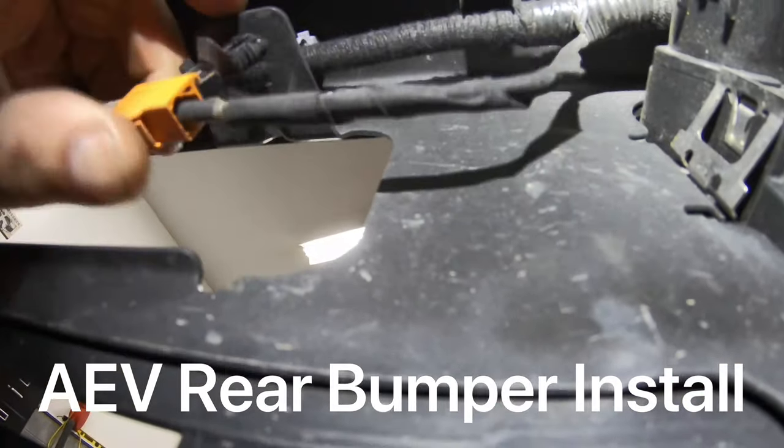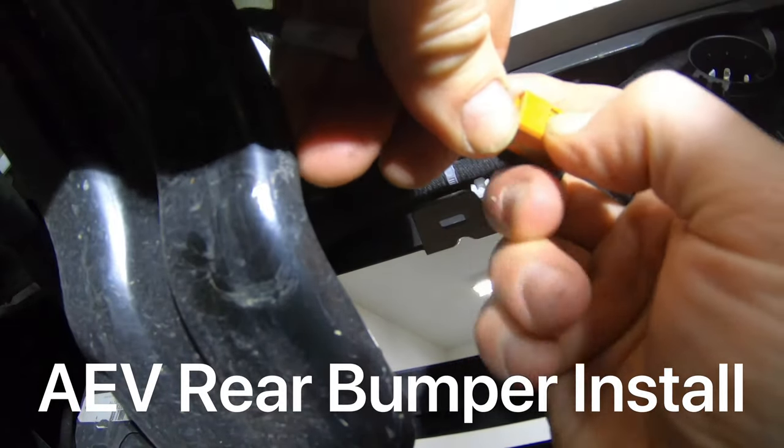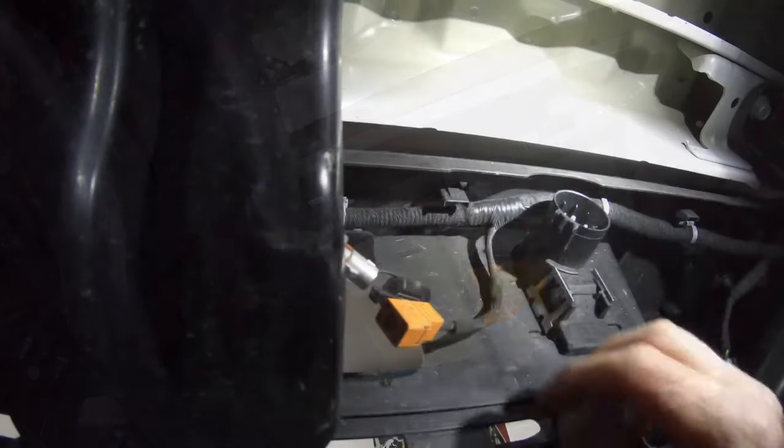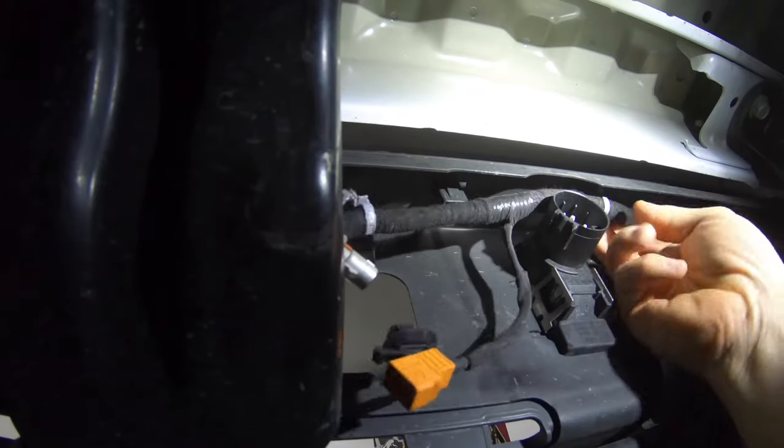The first step will be removing the spare tire from the vehicle. Lower that, pull it out of your way, and then grab a hold of this harness, which is the coax for the backup camera. As you can see here in this picture, we've already got the trailer wiring harness disconnected as well.